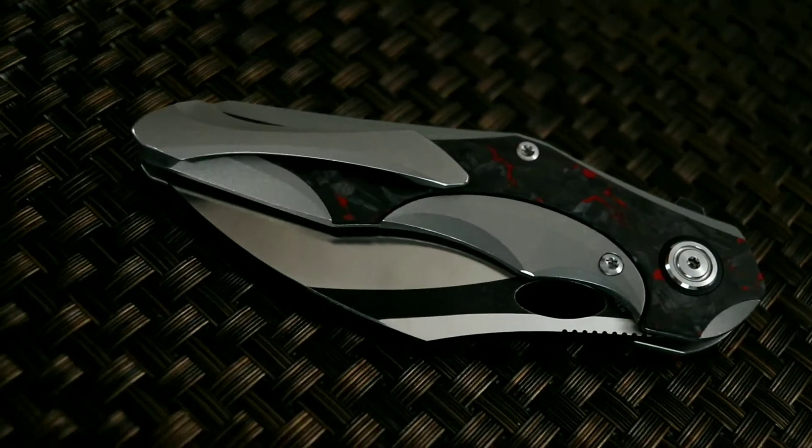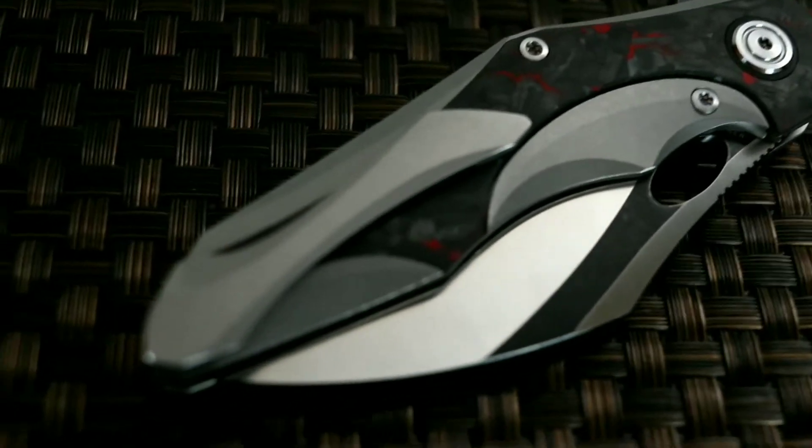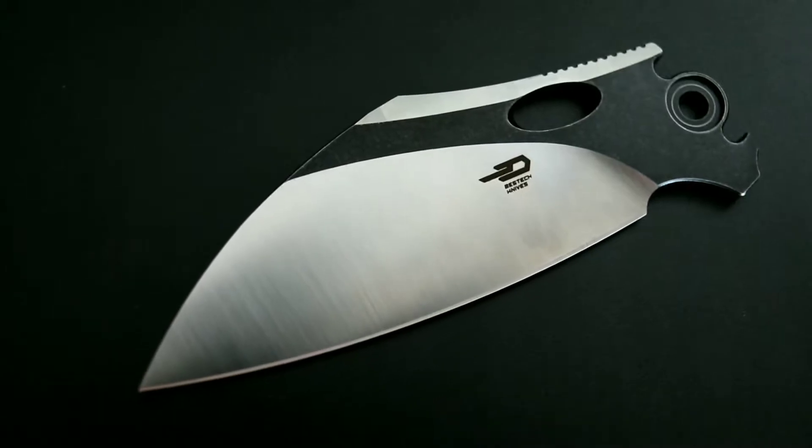Now we dive into some specifications, then move into ergonomics and action, and end the video with some final thoughts. Let's get started!